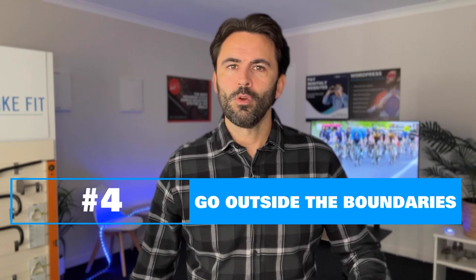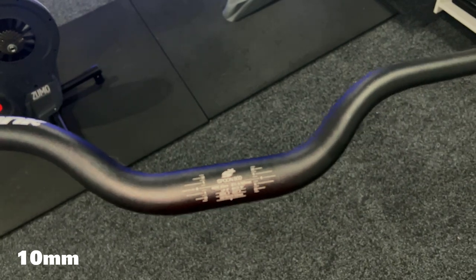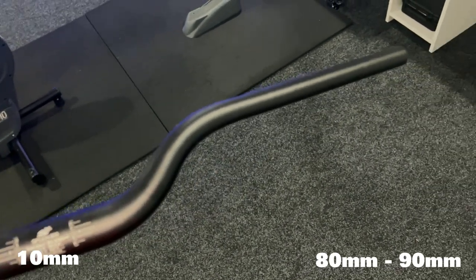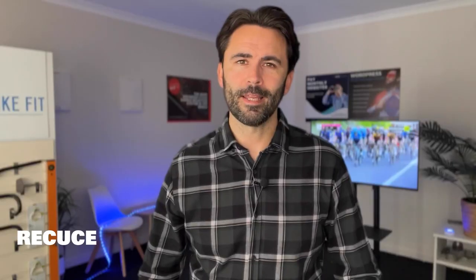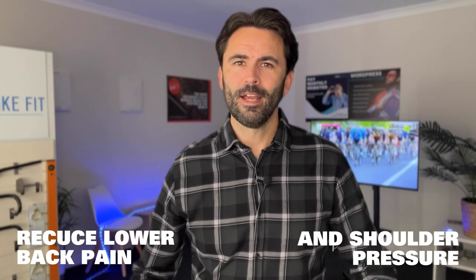Don't be afraid to go outside the usual boundaries when looking at an e-bike setup. Flat bars are the norm on bikes you buy nowadays, but you can get riser bars anywhere from 10mm up to 80–90mm in height. They will allow you to take a lot of pressure off the lower back and shoulders, which can be necessary if you've got old injuries or discomfort preventing you from riding a regular bike.